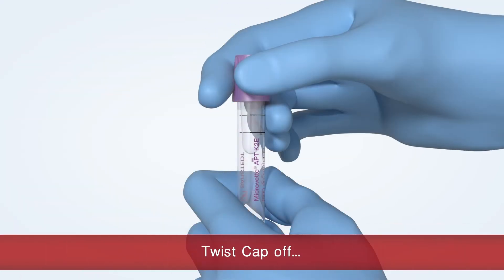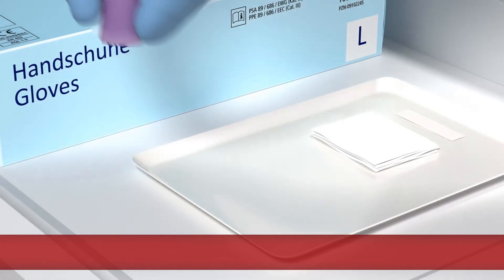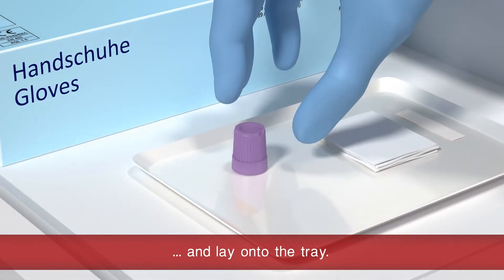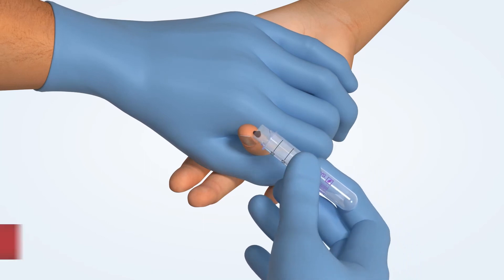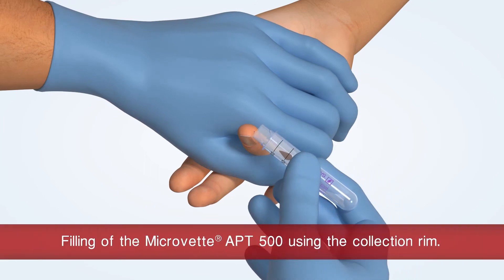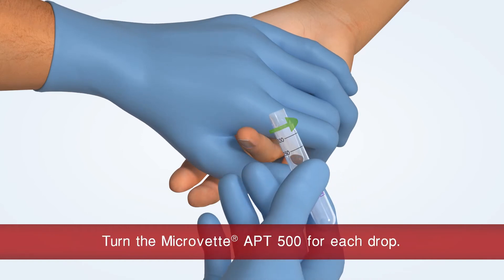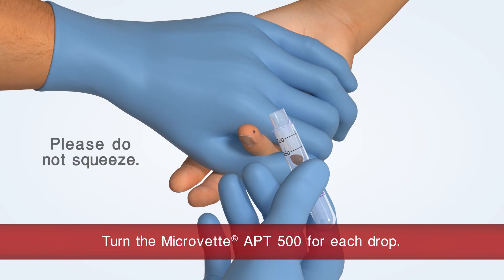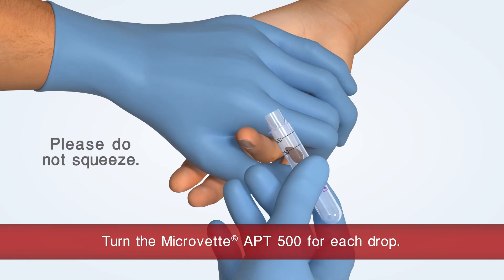Hold the MicroVet APT500 and twist off the cap. Fill the MicroVet APT with the help of the collection rim. Make sure that you continue to rotate the MicroVet APT after each drop. This ensures good mixing with the preparation and prevents the formation of clots.